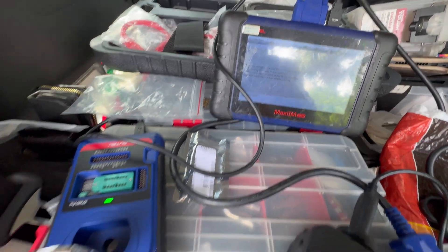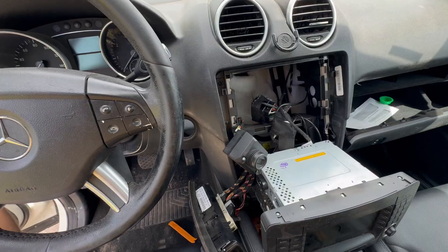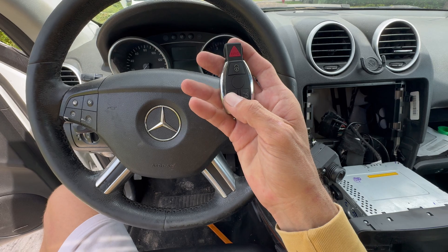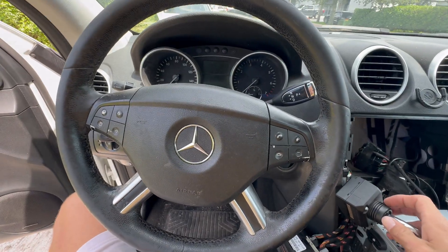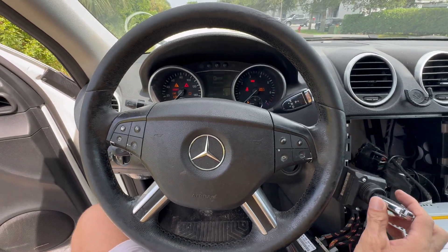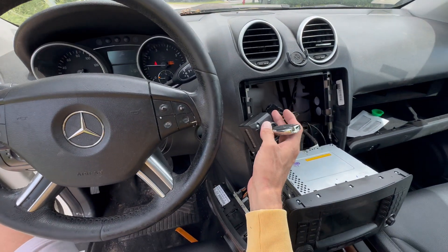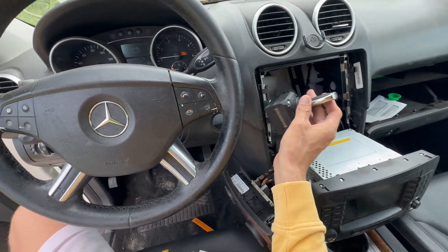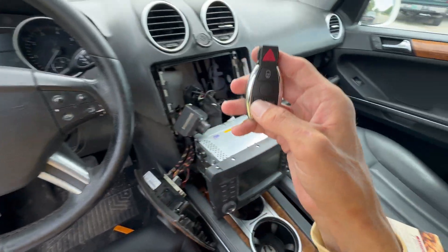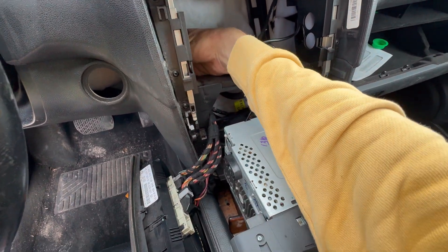After pressing OK, all-key-lost is done. We're just going to take this off, put it back in the car, and see if it works. We are in the car — we just plugged it in. For now the key is not working, we're going to put it in the ignition. As you can see, the dash comes on and the car started right away. The remote is also working.